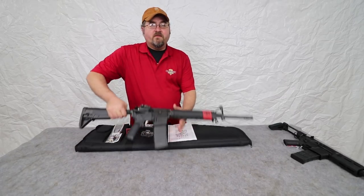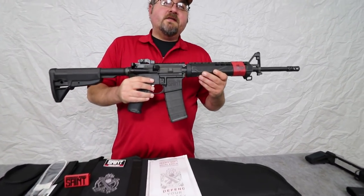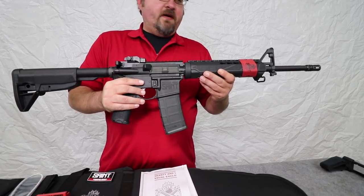Today, what we have for you is the Springfield Armory Saint Rifle. So this is an AR-15 style rifle, and as you can see, it definitely comes with some upgrades over your basic models of rifle.